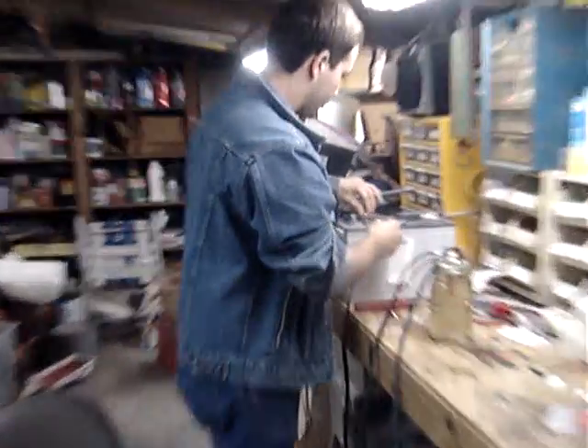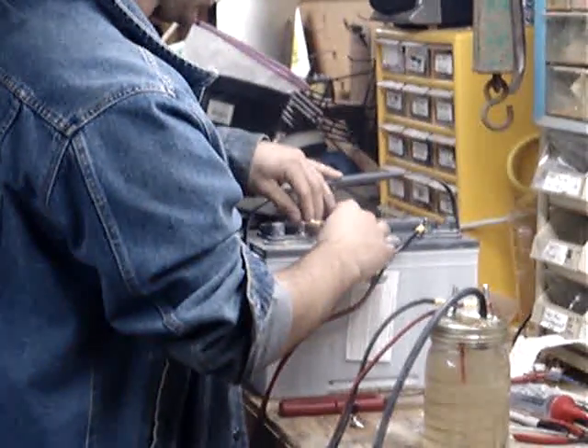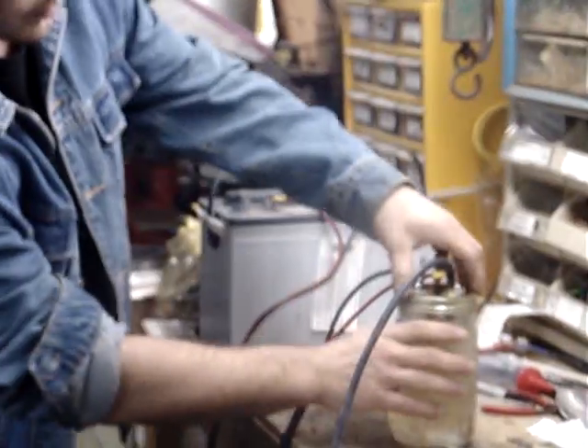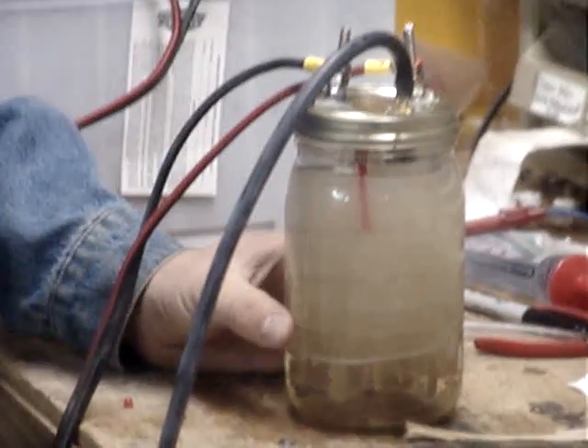I'll hook up the battery now. As you can see, as soon as I hooked it up, it already started its reaction.